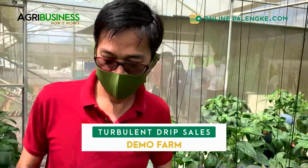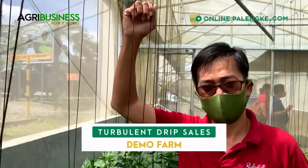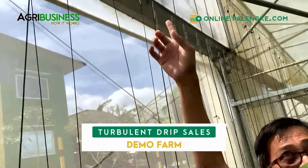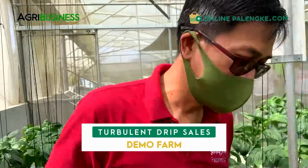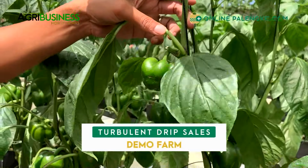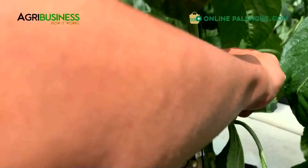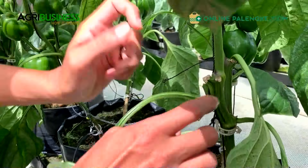The system, as you can see, is a trellis system. We have trellis material connected to a hook. Going back, we maintain a two-stem system in pepper - dalawa. Normally when it grows about a foot long, we pinch the king fruit and the growing point para mag-sanga siya ng dalawa.